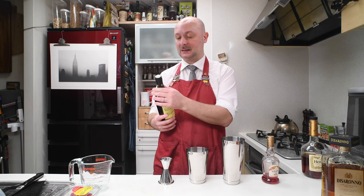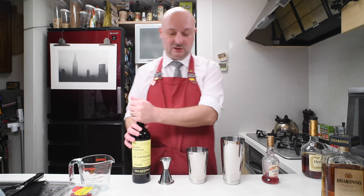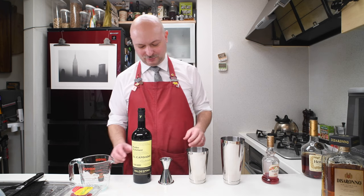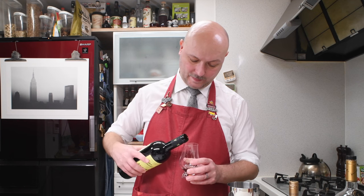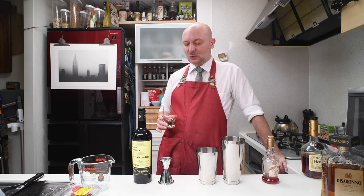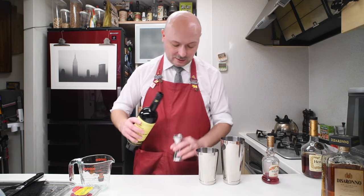Then we're gonna need probably the most interesting ingredient of this bunch, which is Pedro Ximénez Sherry. Let me open it and taste it. One thing I found out about Pedro Ximénez Sherry is that about a third of one bottle's content is sugar — more than 200 grams of sugar per bottle. I got this El Candado. It smells deeply of resins and wood. Yeah, it's really sweet, really syrupy, almost like a sweet syrup. And we're gonna need 30 milliliters of this.